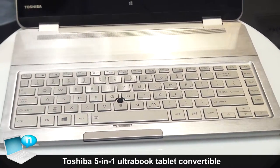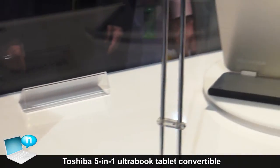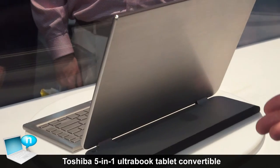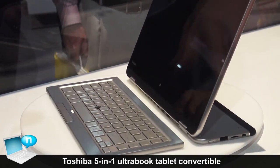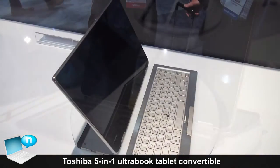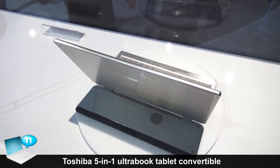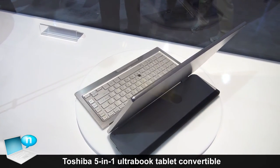Now we're taking the screen apart from the base of the unit, and then we can flip the screen back and get into presentation mode or movie mode, so that now you can have your keyboard wirelessly connected to your screen. The part the keyboard was connected to becomes a stand to help keep the tablet screen portion upright for easy viewing.